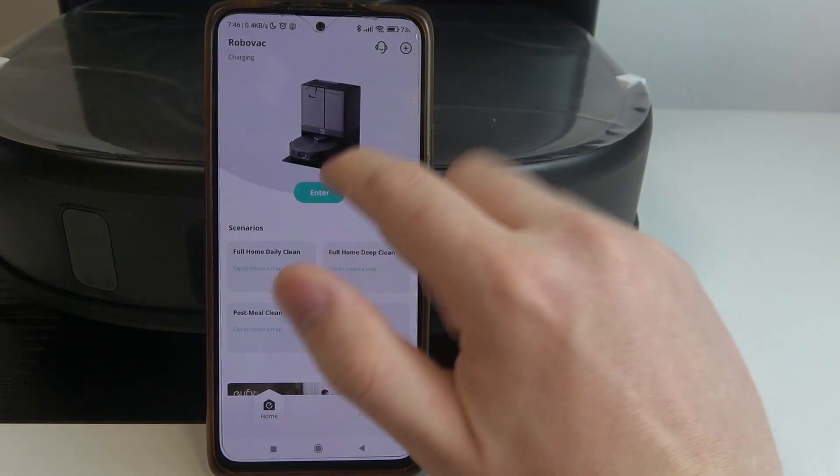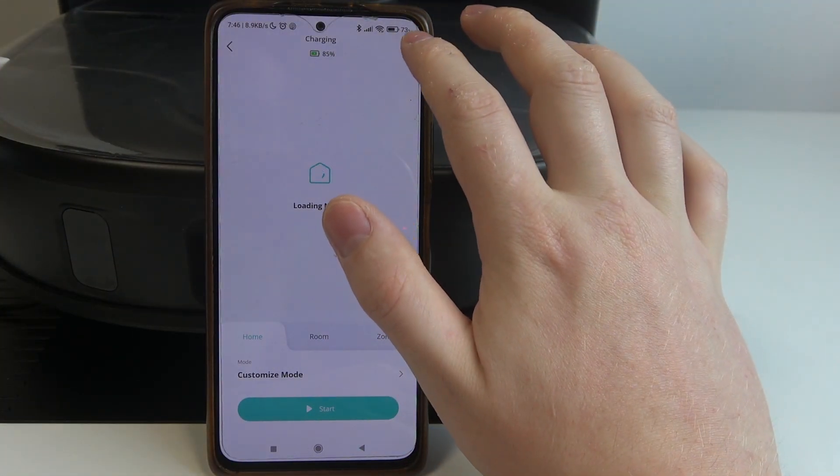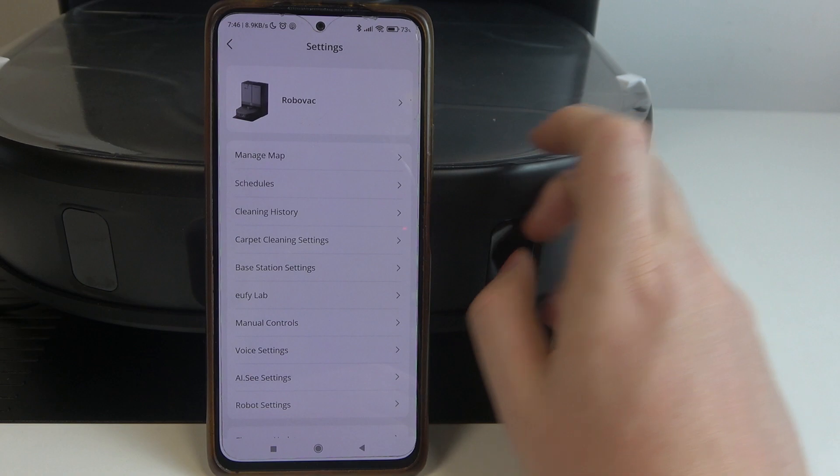To do this, first you will need to enter your robot settings and click on the gear icon in the top right corner of the screen.